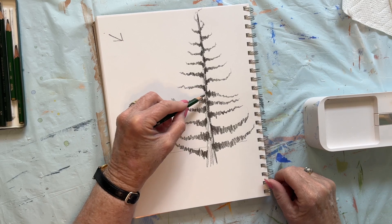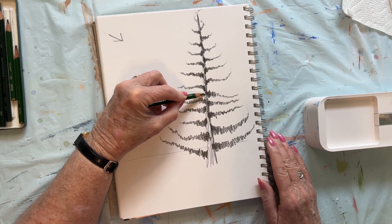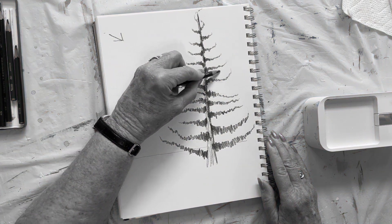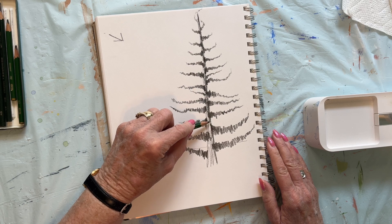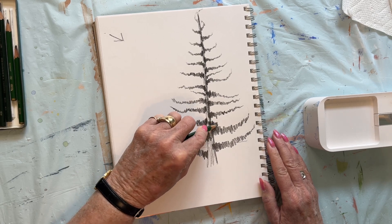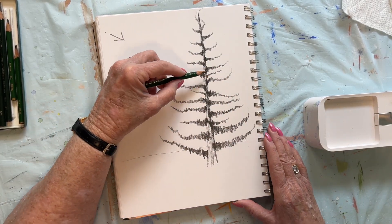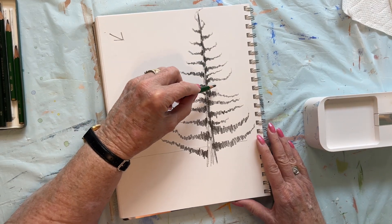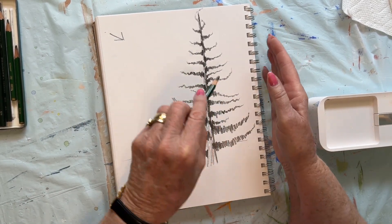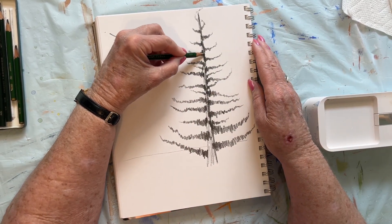So what we're going to do is come back in here and put some branches that look like they're going to the back. To do that, we're going to make them smaller and shorter — just going to fill in some of these big gaping holes. This one here is going to come like it's coming forward and you're not going to see a ton of it — it's foreshortened. So pick out some places where it looks kind of bare. They're shorter and they're going in a different angle because you're looking at them from a different angle.